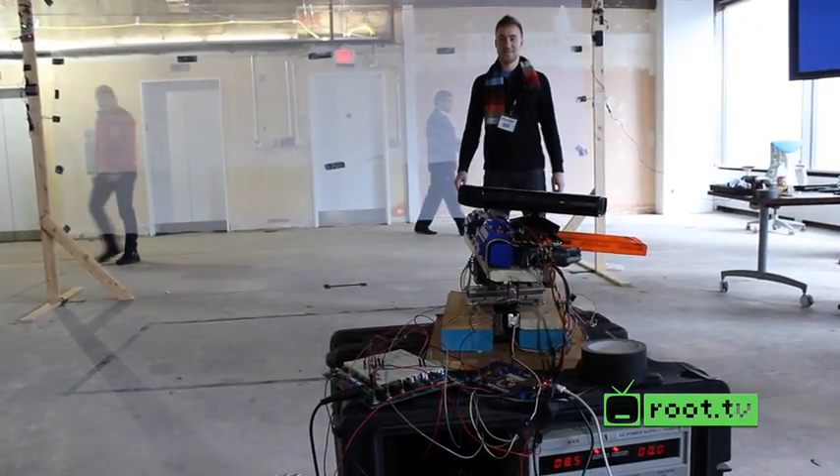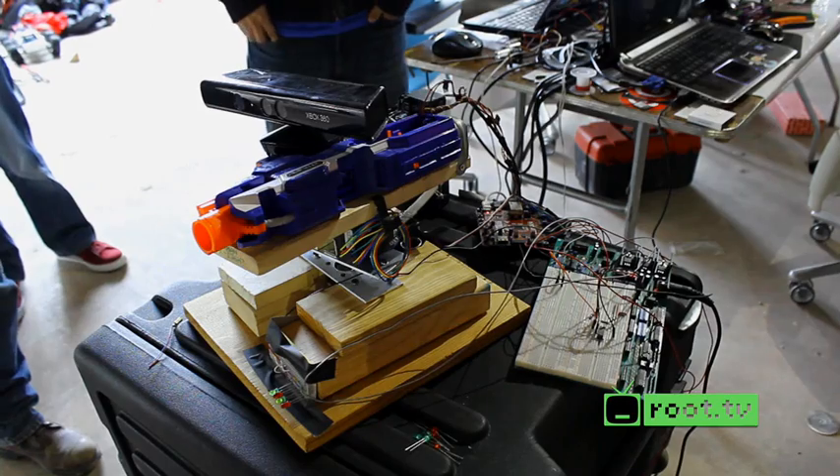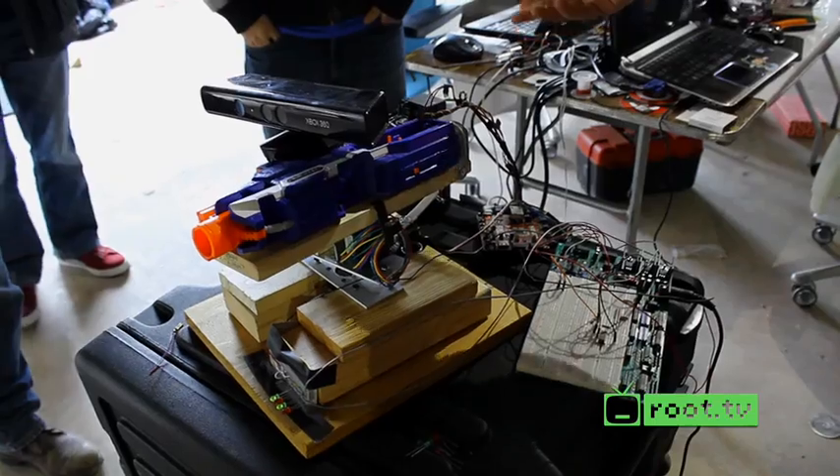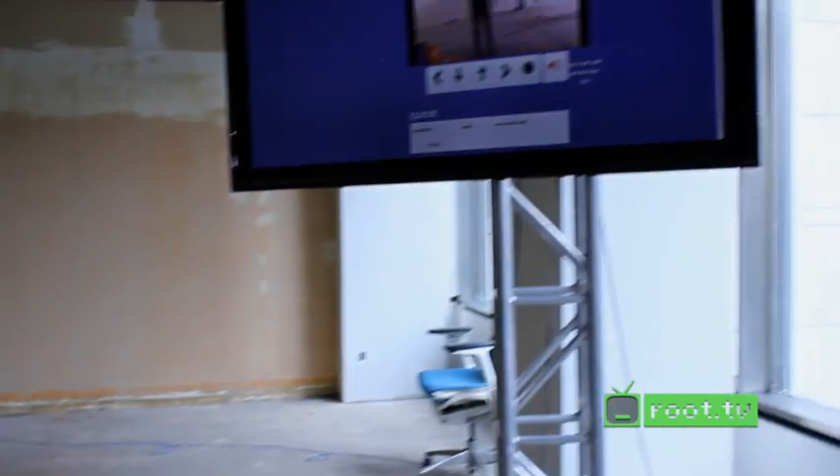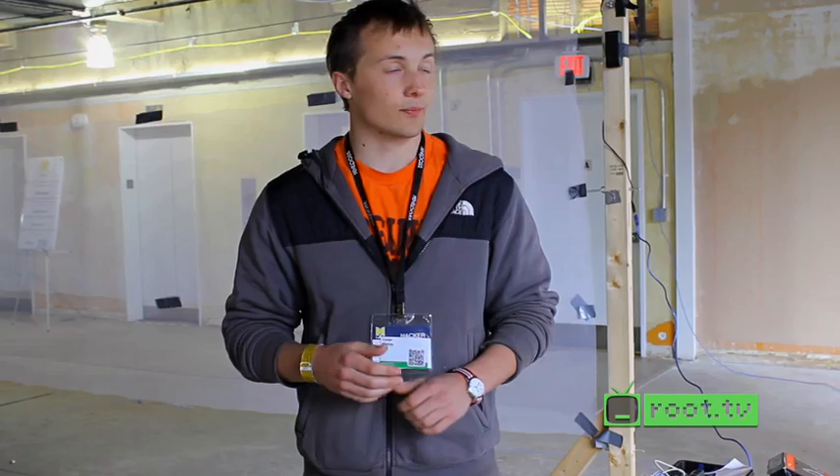It's called the Nerf Turret. All the communication is done over WebSockets and Redis PubSubbing. It starts on the client — you just open this up in your web browser, then the video is displayed using Flash. It's sent from the Nerf Gun Sentry client over to our web server. We're doing shared hosting with WebFaction, and the Nginx plugin streams it over a real-time messaging protocol.